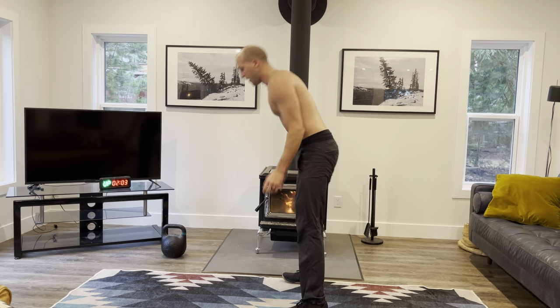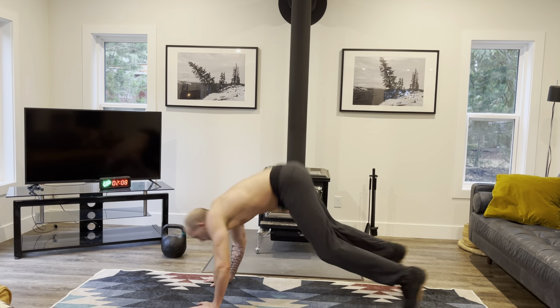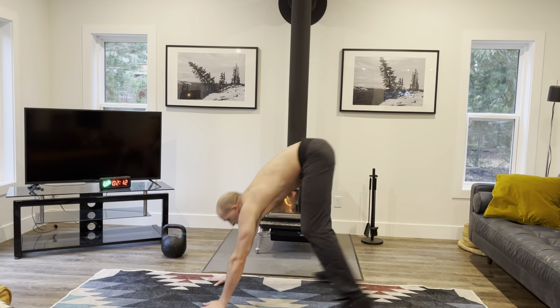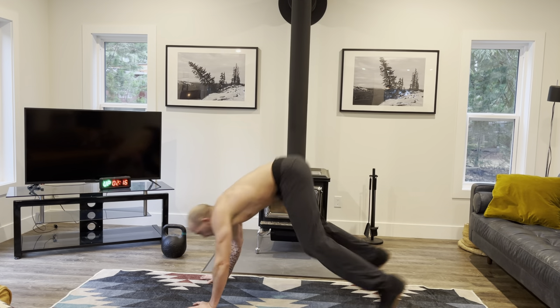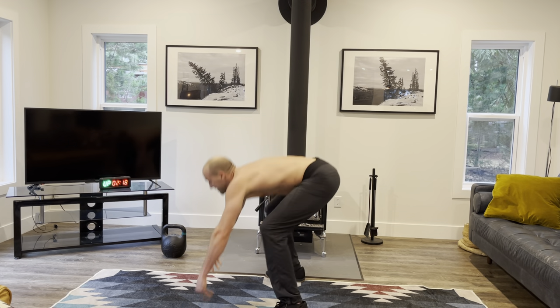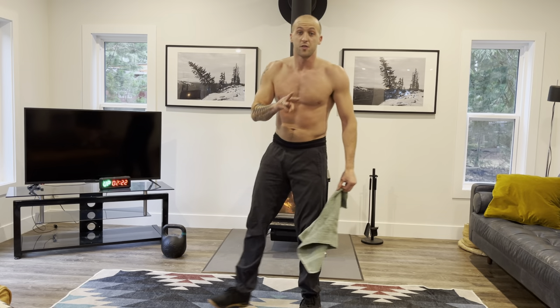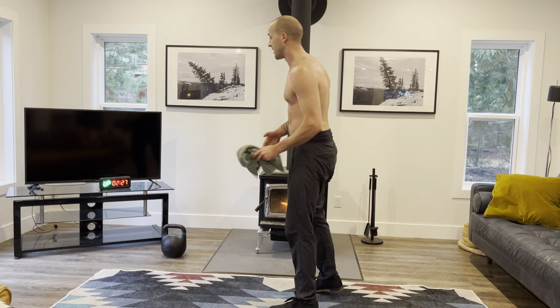Remember, it doesn't matter how many you do — keep that form. Focus on the quality of the movement. Once you get that quality of movement up, then you can increase the intensity. We've got three sets of 20 seconds left — that's one minute.